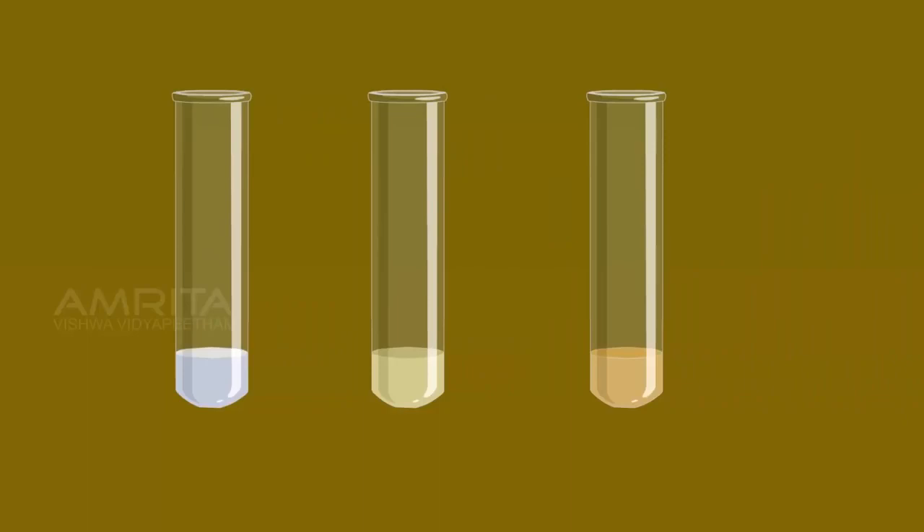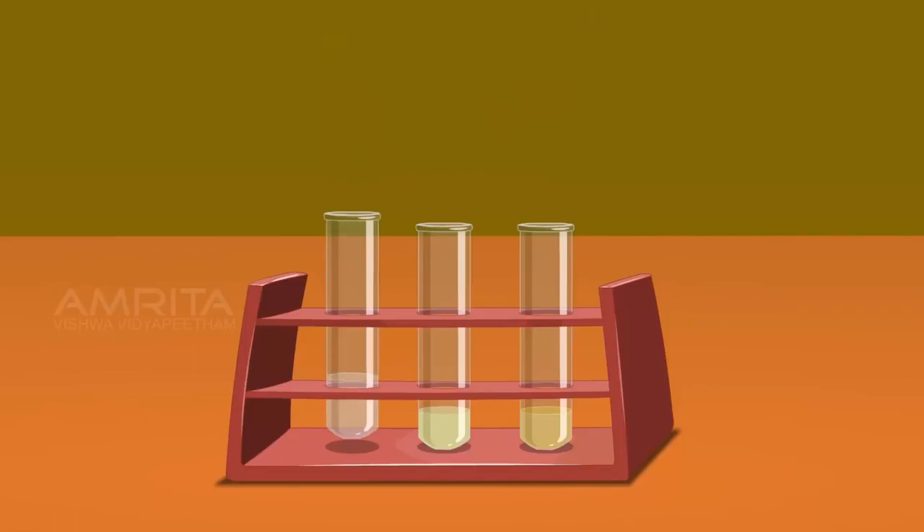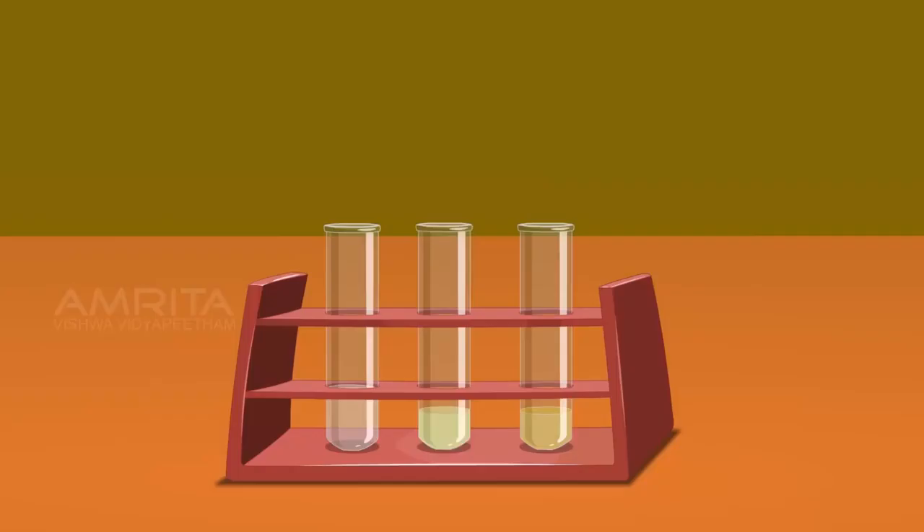Take ammonium hydroxide solution using another dropper. Take the test tube containing the white precipitate of silver chloride and add excess ammonium hydroxide into it, then shake the test tube well. Silver chloride is soluble in excess ammonium hydroxide due to the formation of a soluble silver complex. Similarly, take the test tube containing the pale yellow precipitate of silver bromide, add excess ammonium hydroxide and shake well. Silver bromide is sparingly soluble in excess ammonium hydroxide.